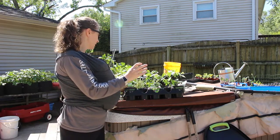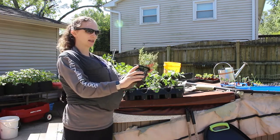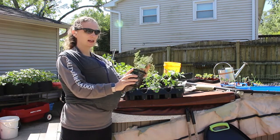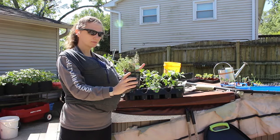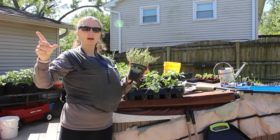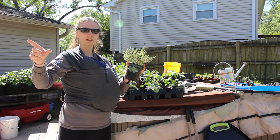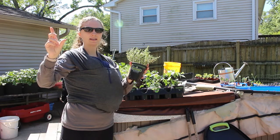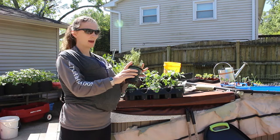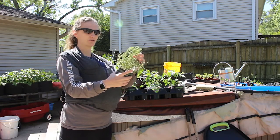I also bought a thyme plant because my thyme, as I showed you guys, was struggling so hard and I use so much thyme. So I'm just going to pop this into the cell on my leaf green stock that didn't germinate — the spinach cell — and then I can bring it with me and we can start harvesting fresh thyme.